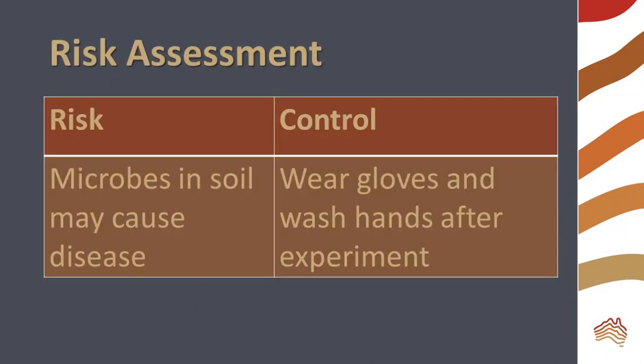Microbes in soil may cause disease, so wear gloves for the experiment and thoroughly wash your hands afterwards.